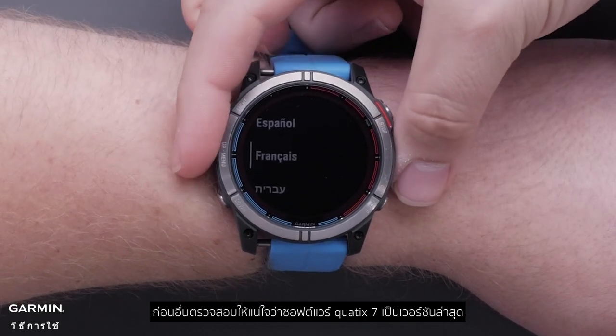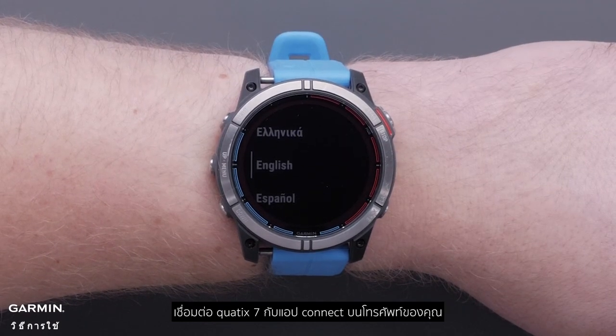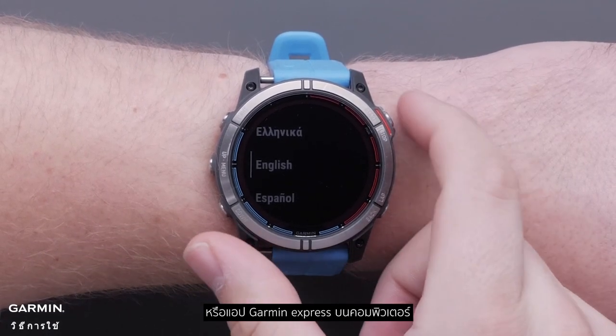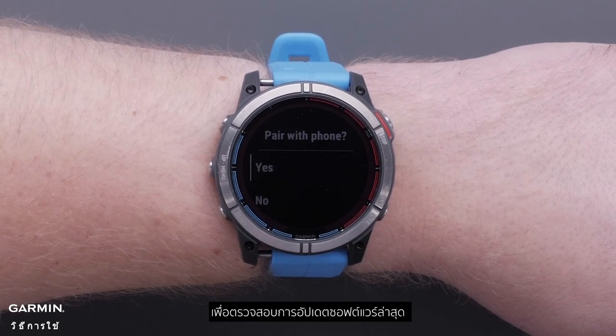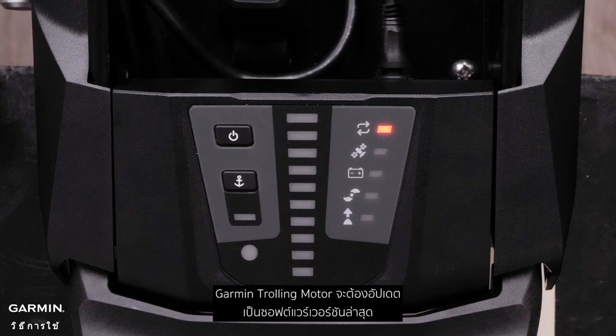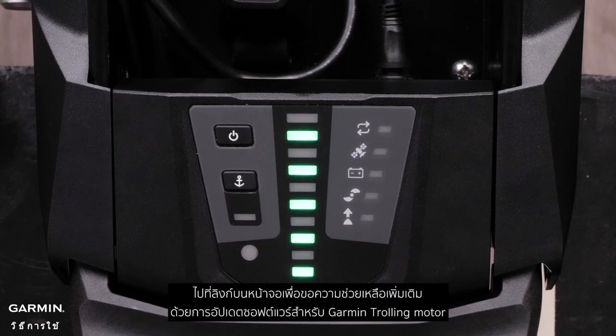First, make sure the Quad X7 software is up to date. Connect the Quad X7 to the Garmin Connect app on your phone or the Garmin Express app with a computer to check for the latest software update. The Garmin trolling motor will also need to be updated to the latest software version. Software will need to be updated through the ActiveCaptain app. Follow the on-screen link for more help with software updates for the Garmin trolling motor.